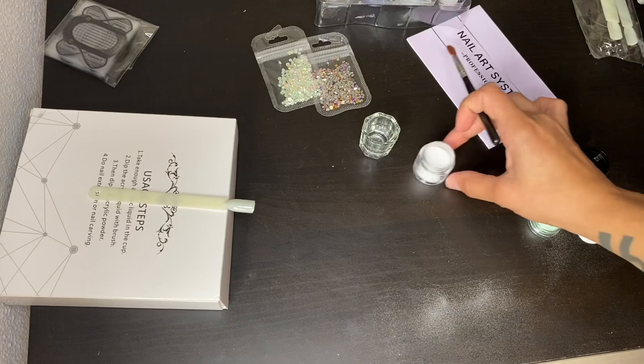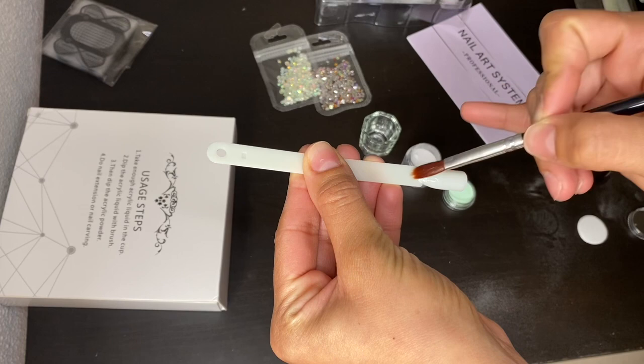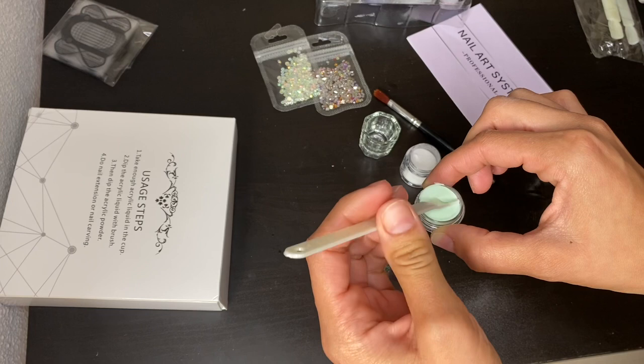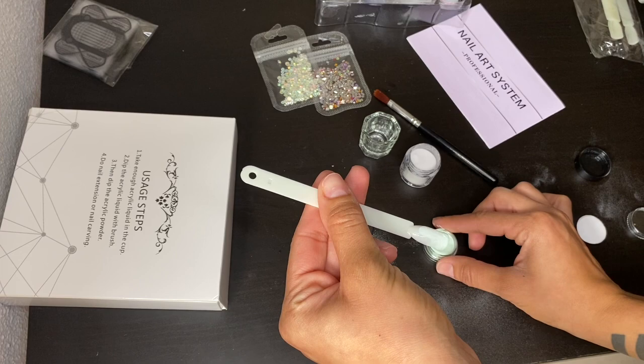Once you're all set up, the first thing you want to do is dip your brush in the liquid, then dip it in your powder and put it on your nail. You'll have to repeat this process as often as you would like for the desired thickness that you prefer.